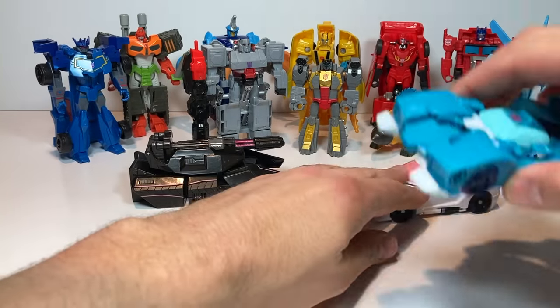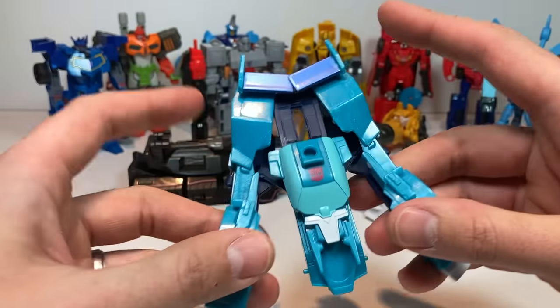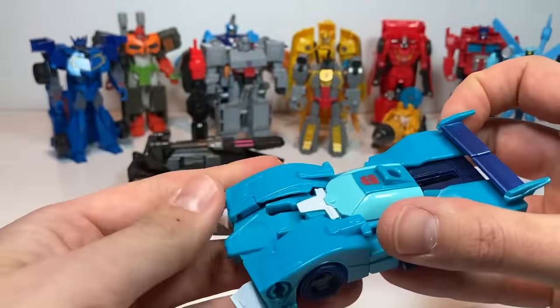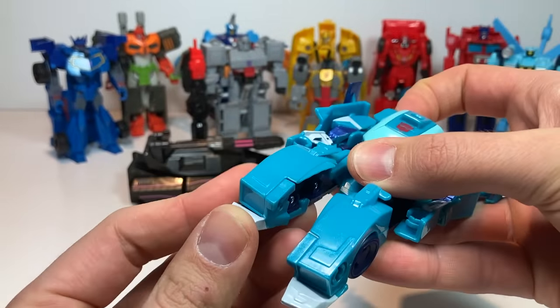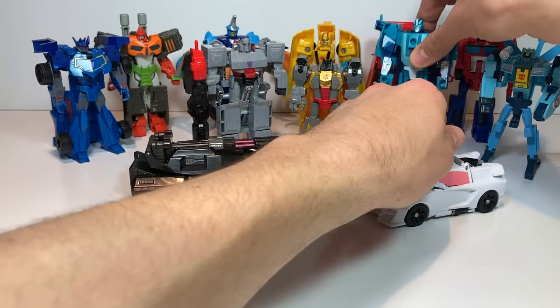Let's go with Blur. Blur is a fast talker and he's got an interesting transformation — you pull out here and then kind of push up on the bottom part and then he transforms. His arms can move, and then you have to fold his feet up to get him to be able to stand.